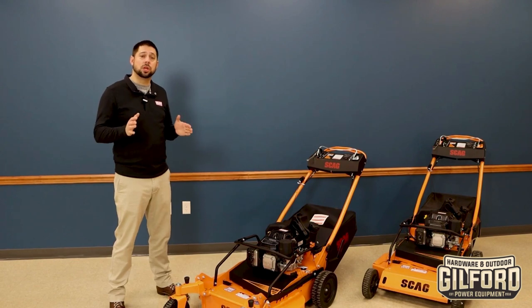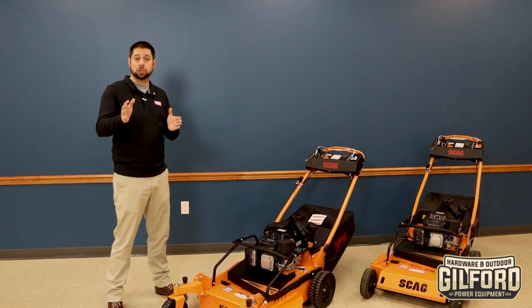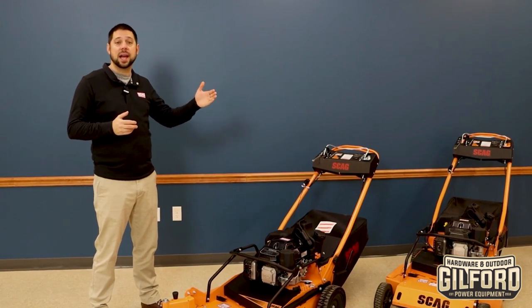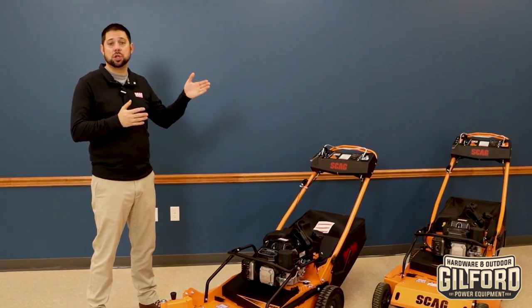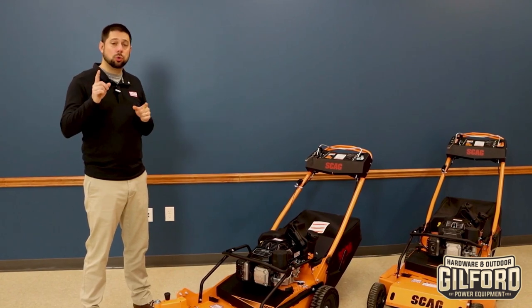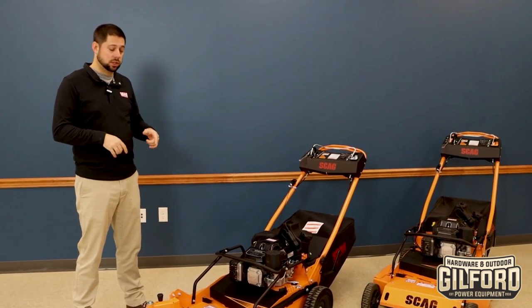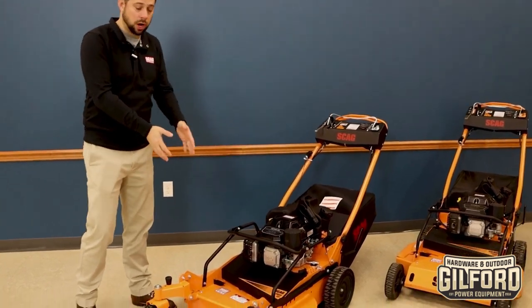The staff here was so excited, we broke this unit out of the crate just to show you. So we've got two units here. They're both the Skag SFC-30, the finish cut 30-inch mower. Those who watched our GIE videos might notice an interesting little accessory on this one, and this is the unit that we broke out of the crate today.